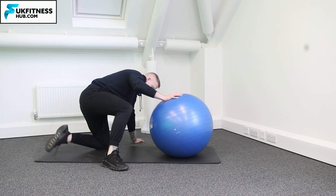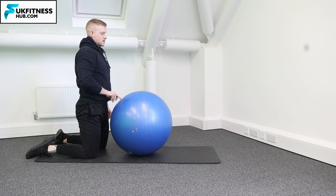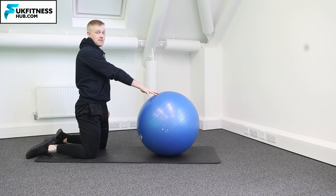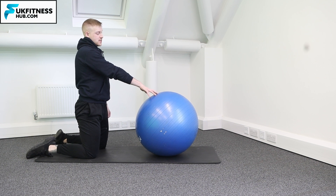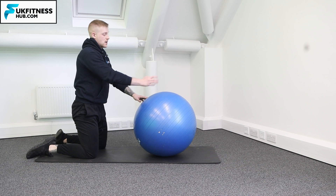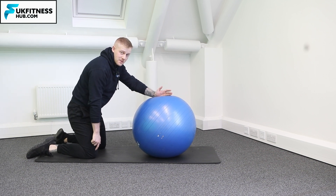I've got my knees at hip width apart and what I'm going to do is bring the ball far enough away where I can just about reach it. Once I've got that position, I can just about reach the ball with my fingers. I'm going to place my hands in the middle of the ball without moving the position of my knees.